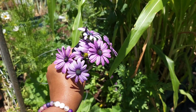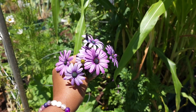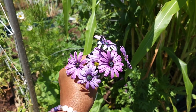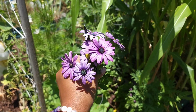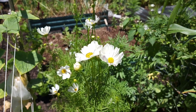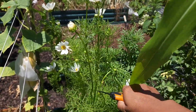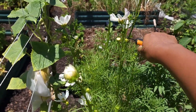Here they are — nice and purple and pretty. Purple is one of my favorite colors. I just wanted to grab a couple of flowers and bring them inside to have some nice cut flowers in the house. I also decided to grab some cosmos to bring in the house as well.